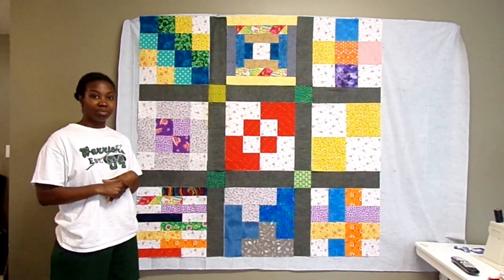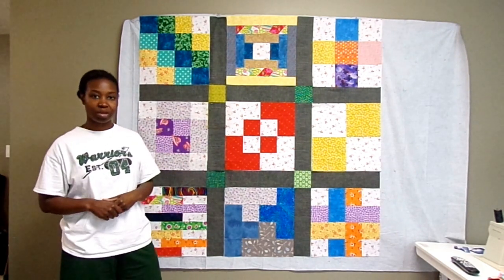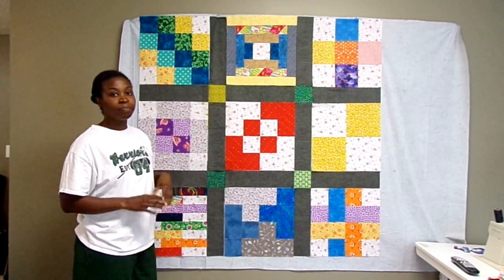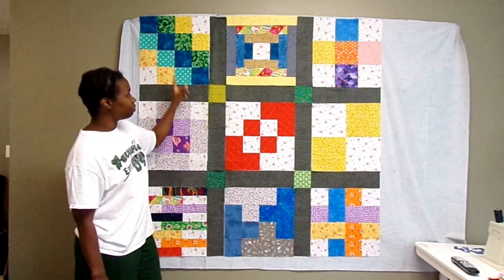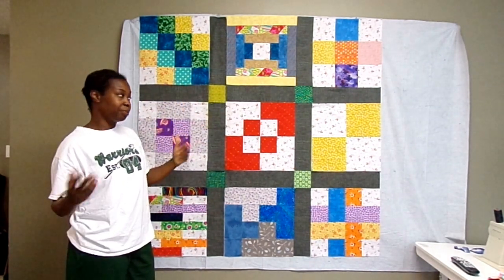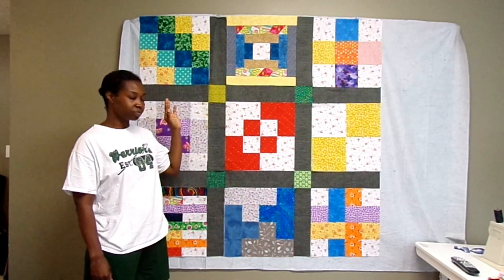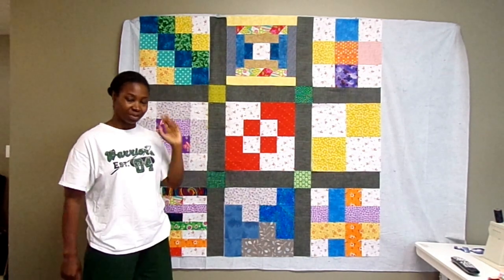I'm not going to try to sew it together today — I'll let it sit for a day or two and walk past it to make sure I'm happy with the placement. I still need to press and cut four-inch squares for the cornerstones. Then I'll sew it in rows — the block rows and two sashing rows — and hopefully it'll be ready by next Wednesday for my Whip It Wednesday video. After that I'll decide if I want to add a border, and I think I already have the binding fabric — you've been watching it this whole time.